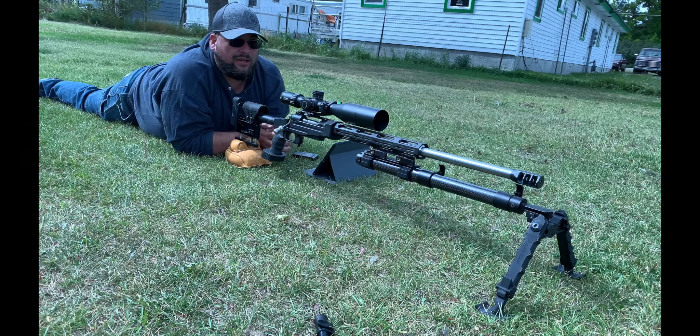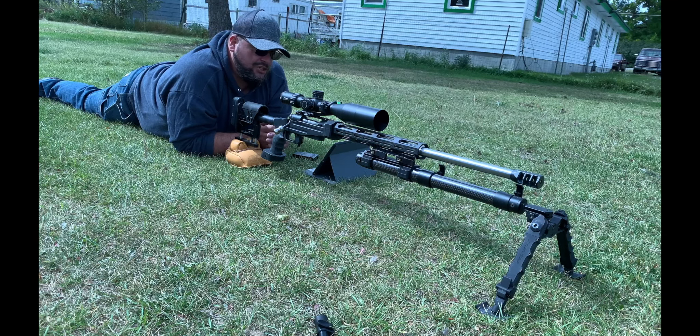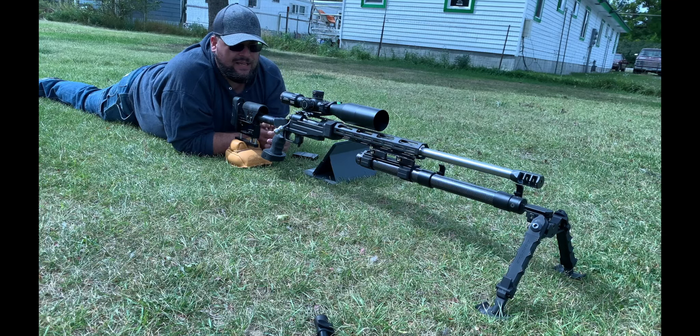We will be doing a load development video later. The chassis is an XLR Evolution — they no longer make this chassis, which is unfortunate because it's incredibly rigid. It's built from 6061 aluminum, and I have not seen a chassis that beds a Savage action as well as this one. They discontinued it last November and I'm currently having no luck finding another one for a different project.